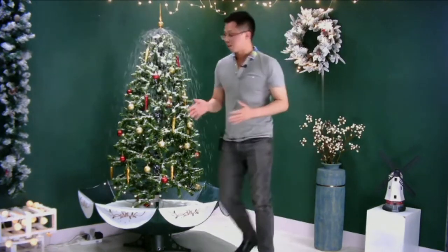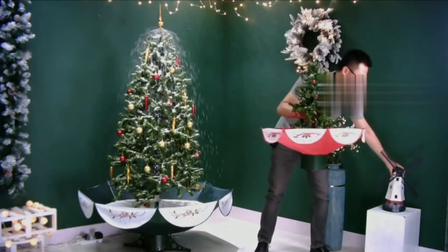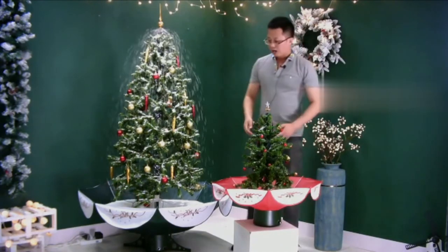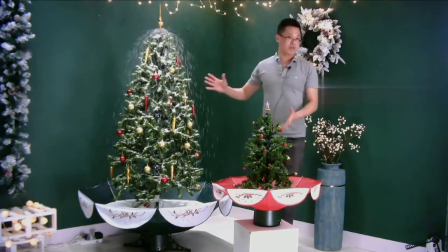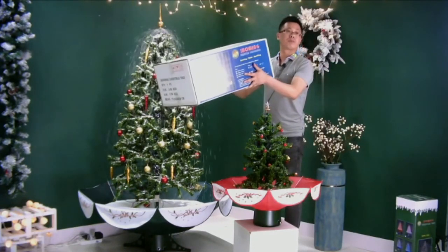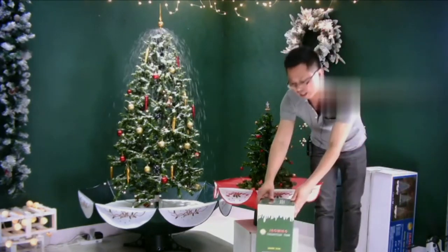This one is the smallest one at 75 cm, and usually this size is used to put on a table or T-bar display. For the package, even for the big trees, the package is very small and compact. I will show you — it's a very small package, not taking up too much space. And for the smallest tree, the package is even smaller — you can hardly believe how compact it is.